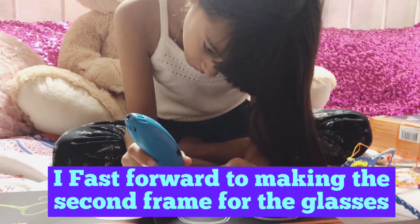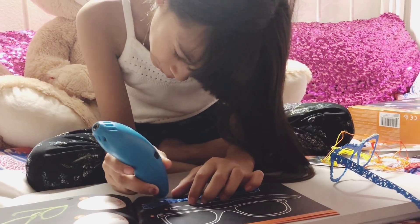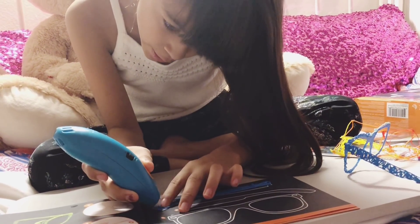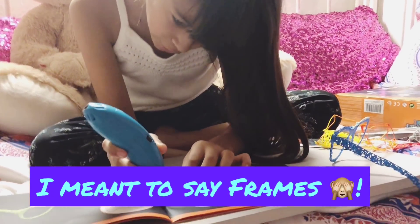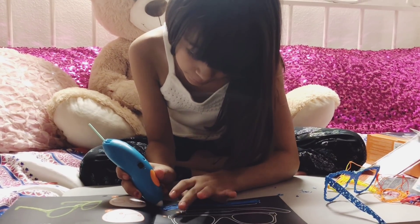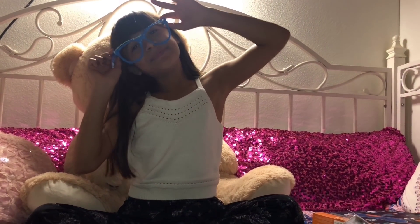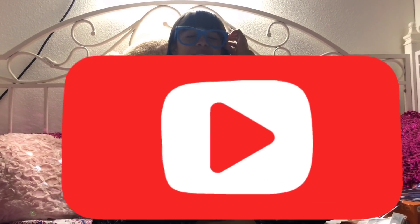Okay, so we are on the last — I don't know what it's called — the last thingamabob that holds your lens form, I think it's called. Here is how the glasses turned out on the picture, and this is how my glasses turned out. I hope you guys give a like on this video, subscribe, comment down below. Bye!